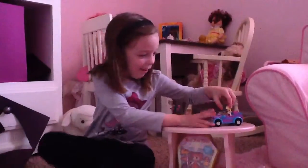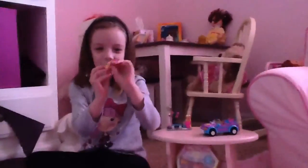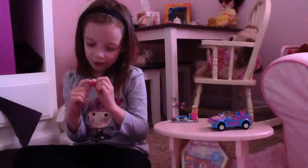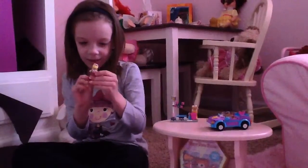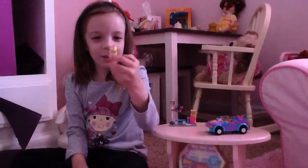First up is the doll. She's got pink sunglasses and pretty hair, and she's got a white shirt and a pink skirt and tennis shoes. She's my third favorite doll.